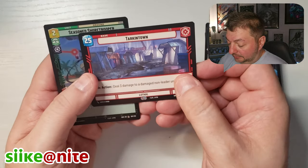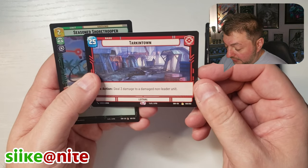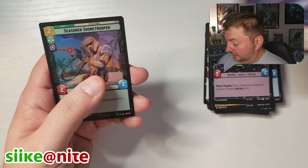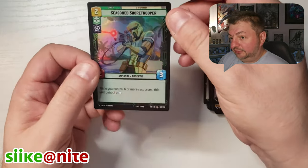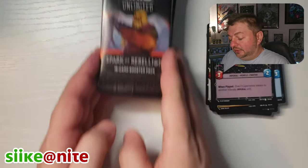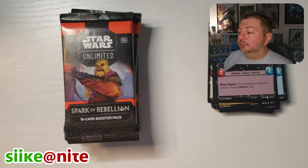Tarkentown — look at this, that's awesome. Another base, non-two-sided. And Seasoned Shore Trooper in foil. Last but not least, Chewbacca card packs.